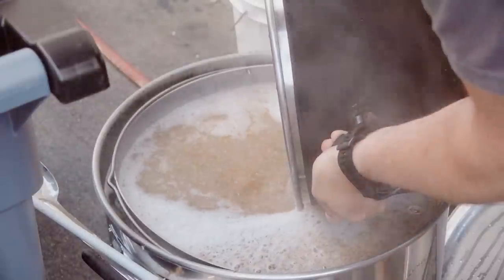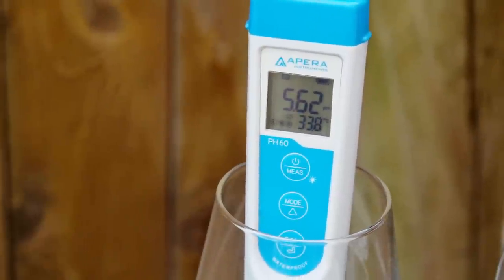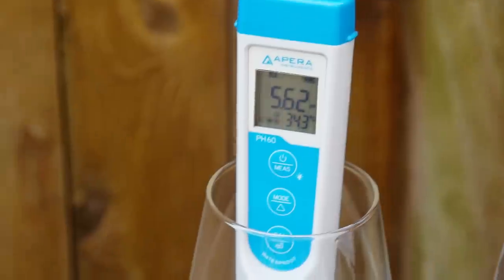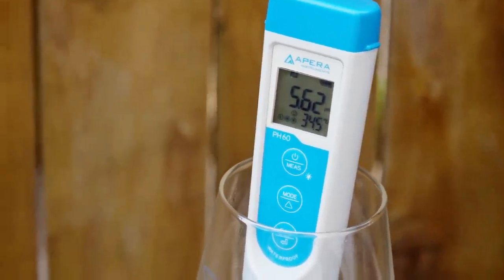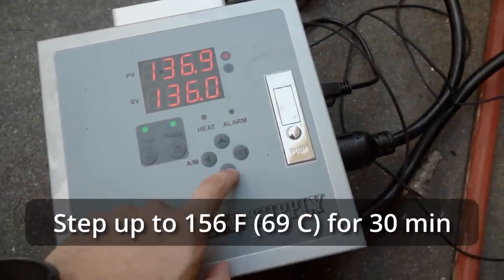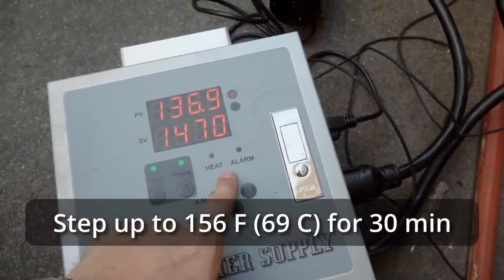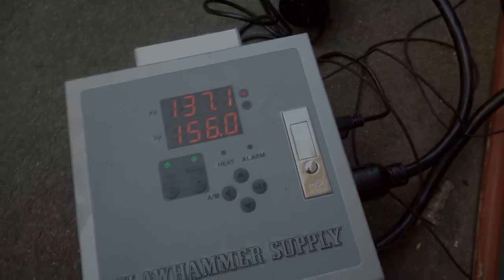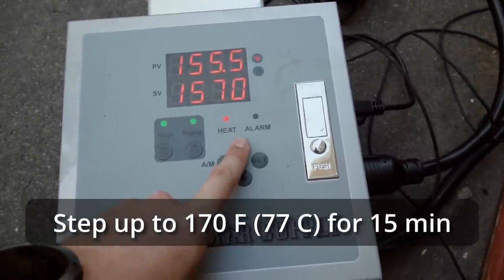Once the acid rest was complete, I took a pH reading and saw 5.62. From what I understand, this is actually on target for a Hefeweizen since they tend to finish a bit tart, so I hoped to counteract that with a slightly higher mash pH. Once the mash rested at 135°F for 30 minutes, I raised it to 156°F for 30 more minutes, then raised to the mash out step of 170°F and let it rest for 15 minutes.